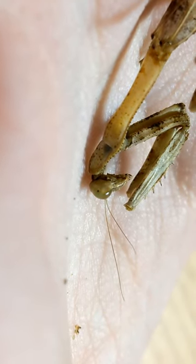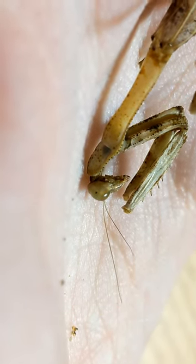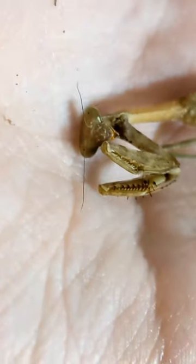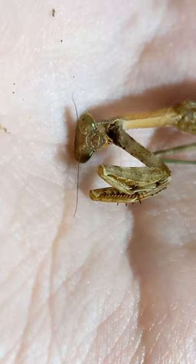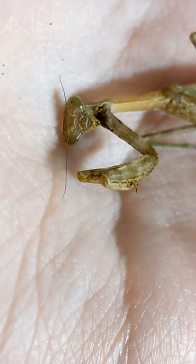After removing all of the larvae, the mantis began to actually come back to life, because it had been paralyzed from a sting from the adult wasp. After all the larvae were removed, it actually started moving again.